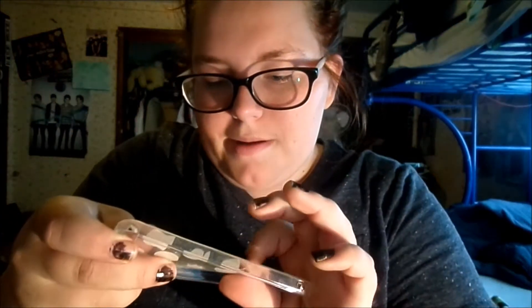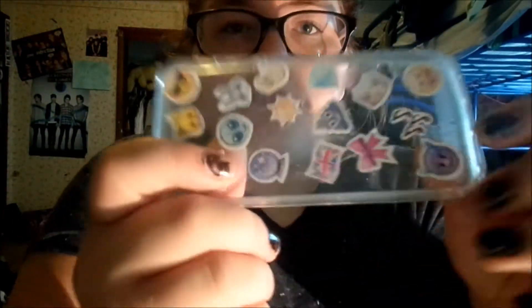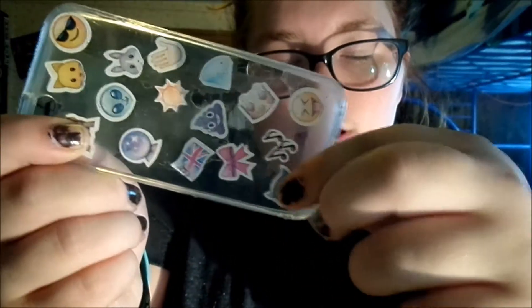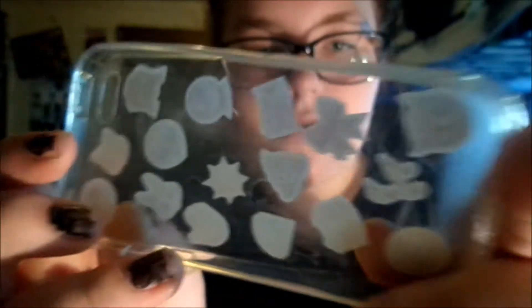Next one is what I made. I kind of messed it up by putting rubber cement over it, so it's very sticky. Once it comes off I'll probably use it again. I just put a bunch of emoji stickers on it. I got this clear case from Amazon and the stickers from Amazon too. But you can tell there's glue on it — it's really annoying. Whenever the glue comes off, I'll use it again.